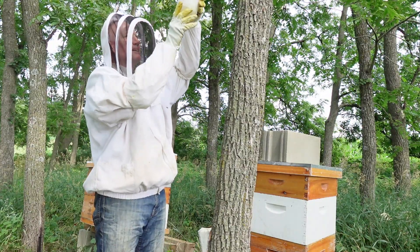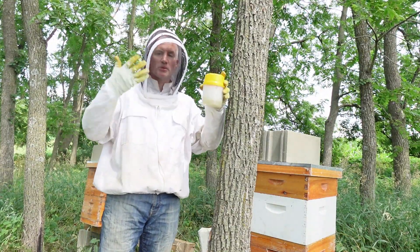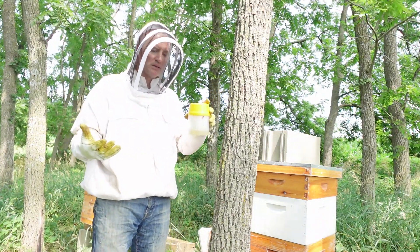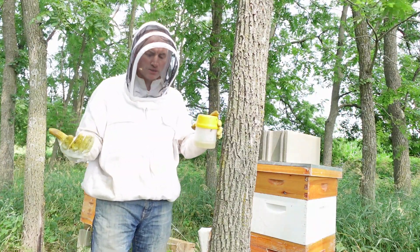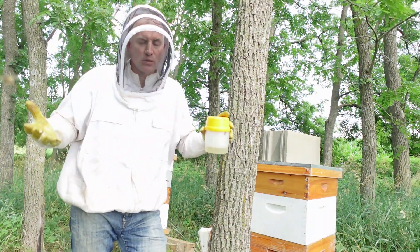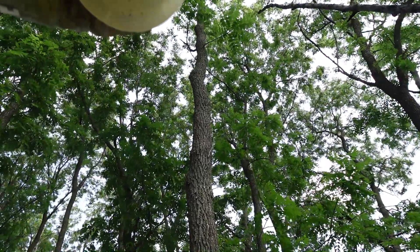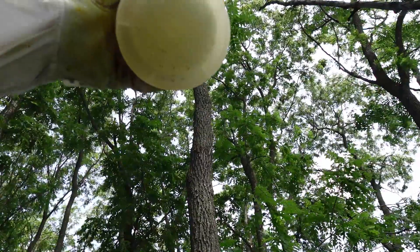Moment of truth. It always looks terrible when you do this — you look up and you see a bunch of mites, and it always feels like, oh my god, I'm infested. But then when I take a pause and realize, well, it's 300 bees — we're looking for 3% or less. I mean, you want it to be zero, but you're looking for 3% or less. One, two, three, four, five, six, seven, eight, nine, ten. Yep, I keep getting ten.